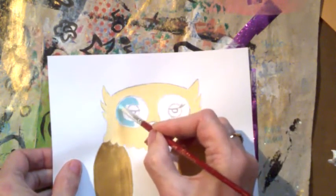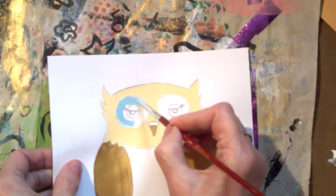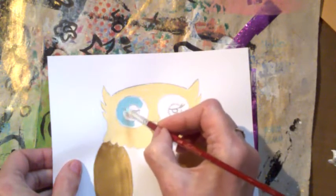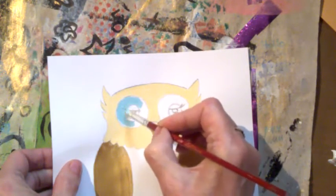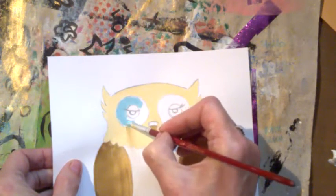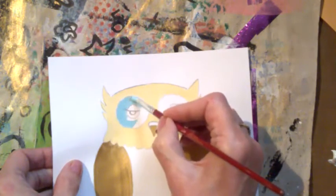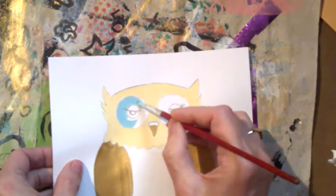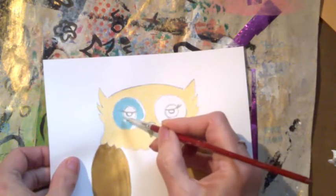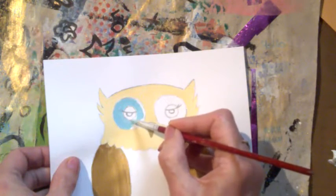I'm just going to go around. Can you tell that I can't draw circles? I tried to find something that was the right size and I couldn't find anything while I was drawing the owl this morning, so I had to actually draw them. And I am not good at drawing circles — not good.